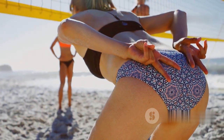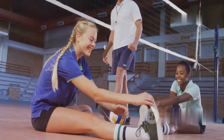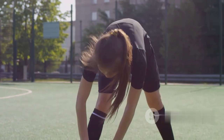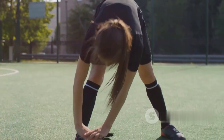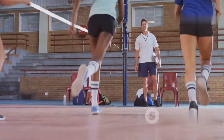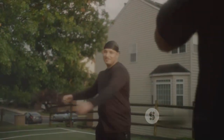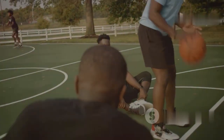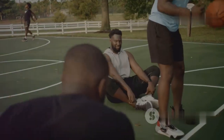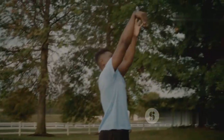Preventing knee injuries starts with a proper warm-up routine. Before hitting the court, it's essential to prepare your muscles and joints for the demands of volleyball or basketball. A good warm-up increases blood flow to the muscles, making them more flexible and less prone to injury. Begin with light cardio such as jogging or jumping jacks to elevate your heart rate, then follow with dynamic stretches that mimic the movements you'll be making during practice or a game — arm circles, leg swings, and torso twists are excellent choices.